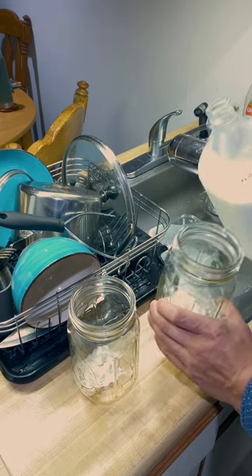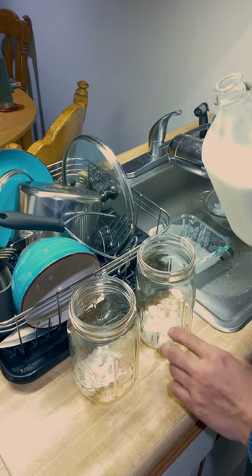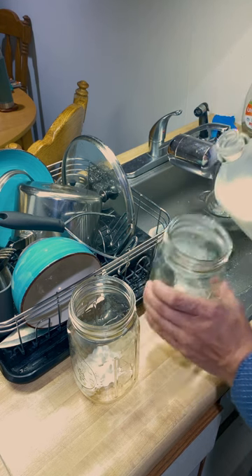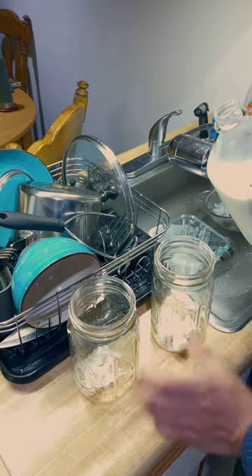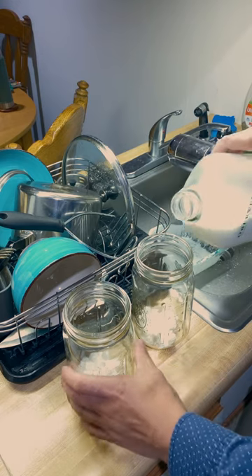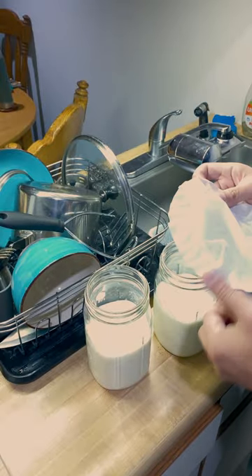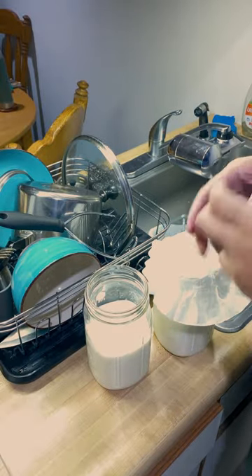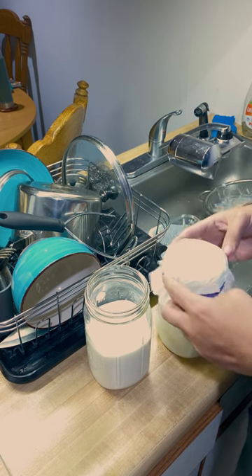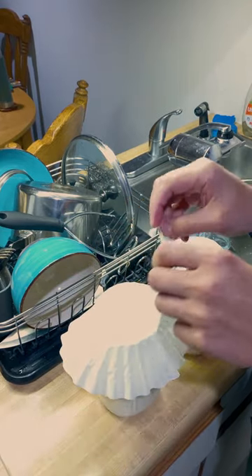They say about a tablespoon or so of grains should be used for around a cup and a half of milk. Or if your grains have been used to fermenting and culturing dairy, up to two cups. I'll do a little more than two cups since I have a little more than a tablespoon per jar. I fill it right past two cups. Then put the covers back on — I just use coffee filters. You can use cheesecloth; some people just use a lid. This is just easier for me, and I try to reuse them as much as I can.